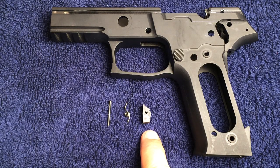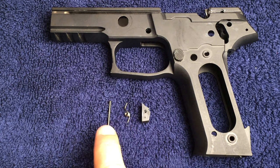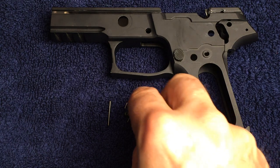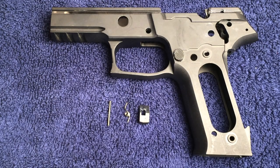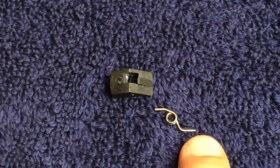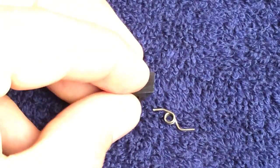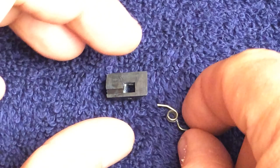The next parts are the hammer stop, the hammer reset spring, and the hammer stop pin. Insert the hammer reset spring into the hammer stop, noting the correct orientation of how the hammer reset spring should be inserted.